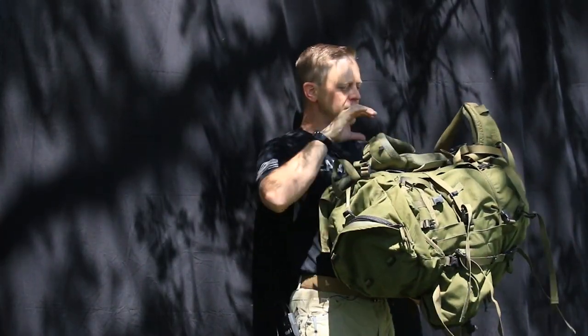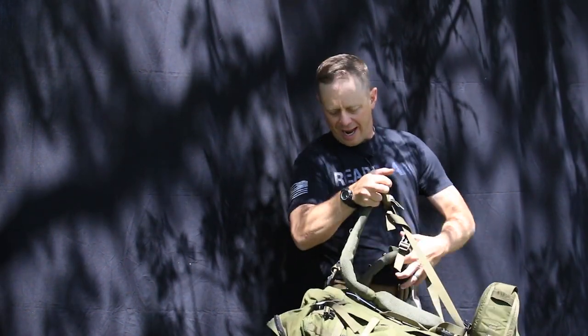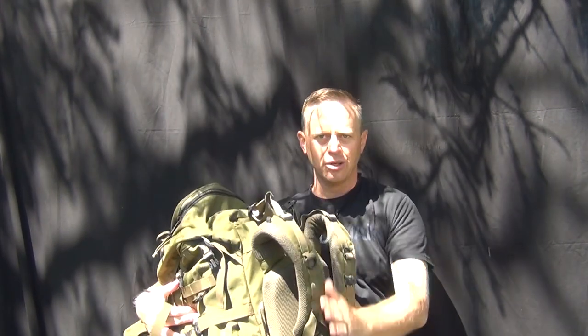When it comes to fitting a backpack properly, the first thing you need to do is loosen up all of the straps — the shoulder straps, the waist belt, and these straps on top that everyone forgets about. I'm calling these the polar straps. Those have to be loosened up first.